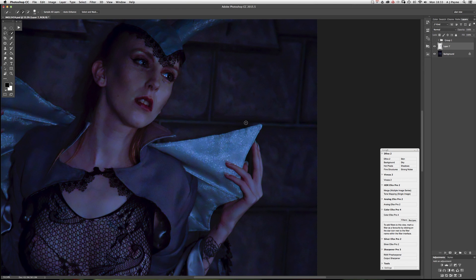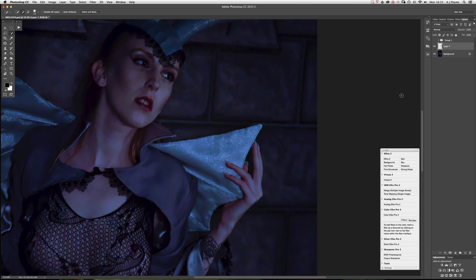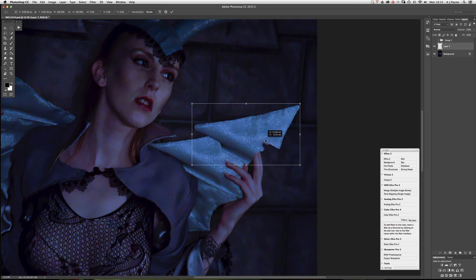Now because this is a dark background, it doesn't matter that the selection is not particularly good. That's on its own layer, so if we now do Command+T you'll get the transform box come up, and we can move that.